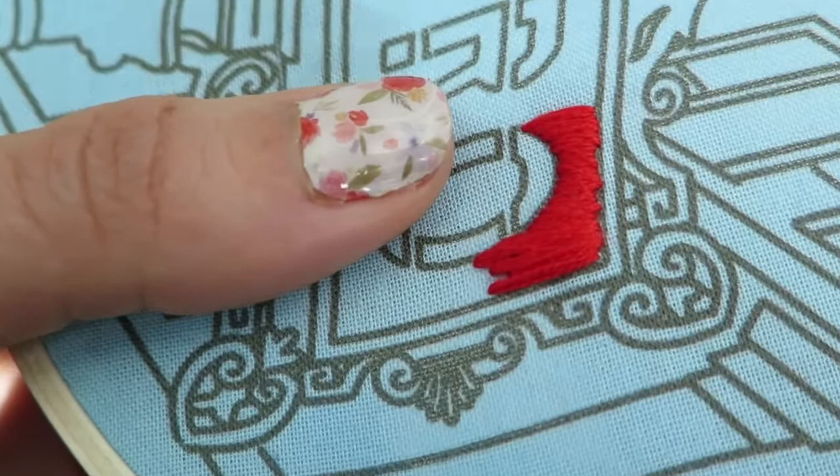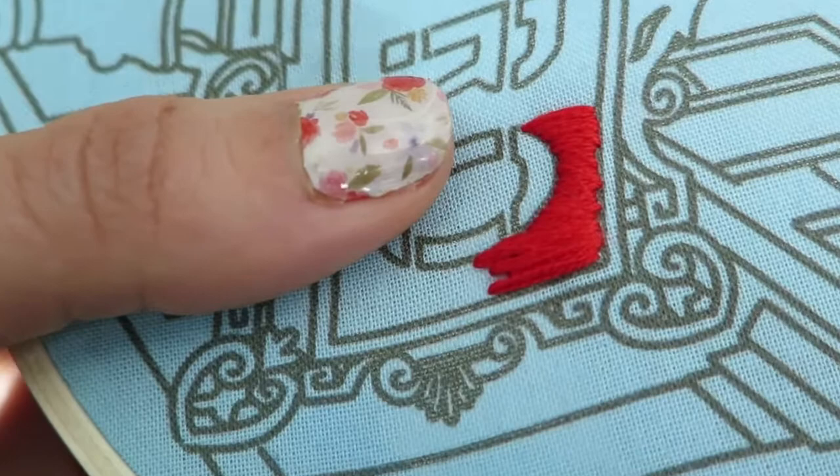I'll show you one more time. I'm going to go down right next to the stitch that I just did and I'm going to pull. With my nails, I'm pulling all of the thread once or twice just to make sure that it lays flat. I've noticed that makes a really big difference when you're doing satin stitch.